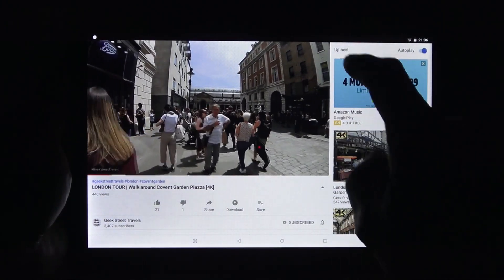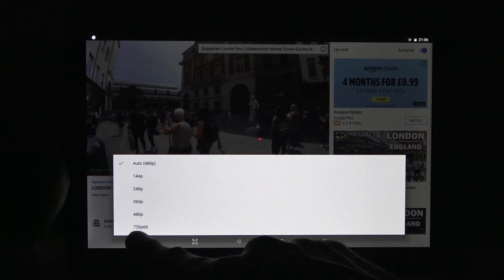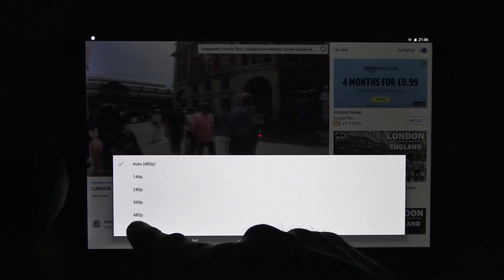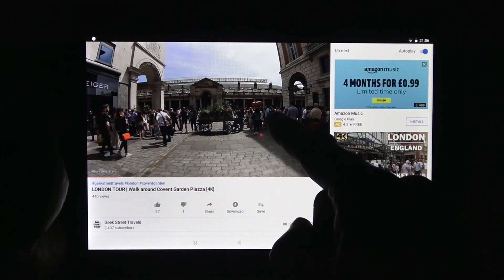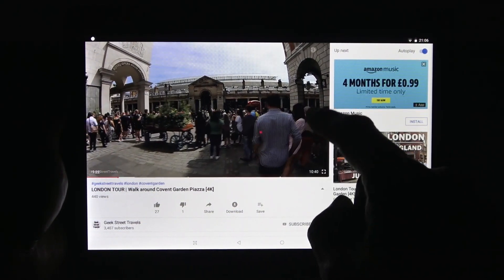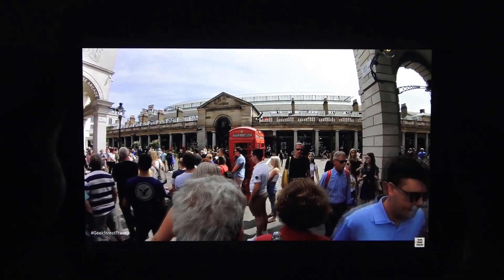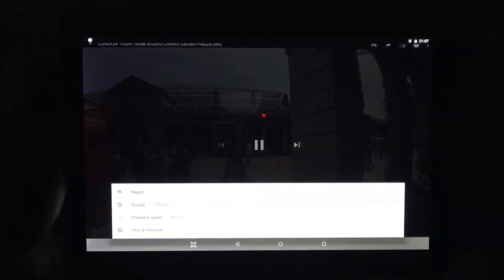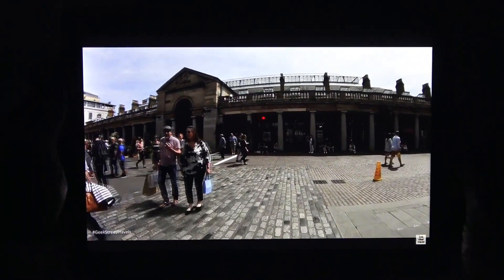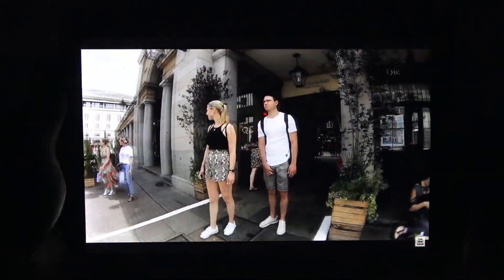Let's test out the picture quality. Dropping down, it's currently on 480p — but the maximum resolution on YouTube goes up to 720p at 60 frames per second. This is a 4K video recorded on our travels channel called Geek Street Travels, at 4K 60 frames per second. Going full screen — it's not struggling in any way, it is quite clear. It doesn't go to 1080p, so 720p is the maximum. Smooth, and picture quality is good.